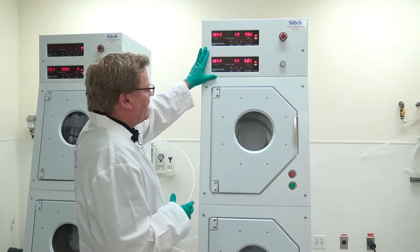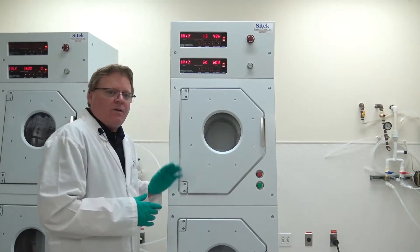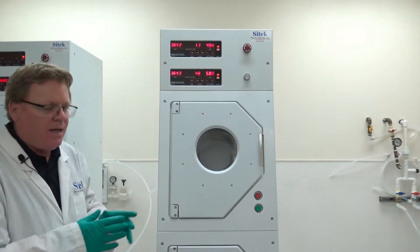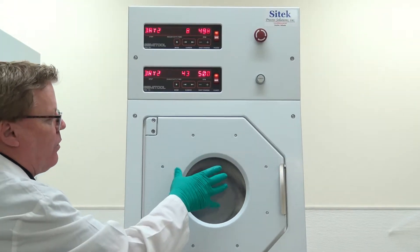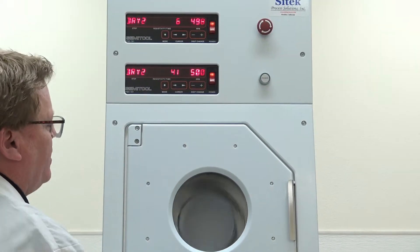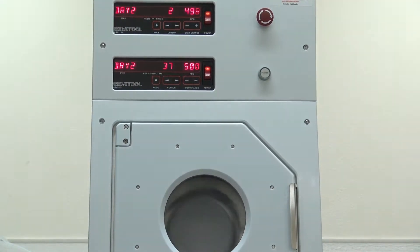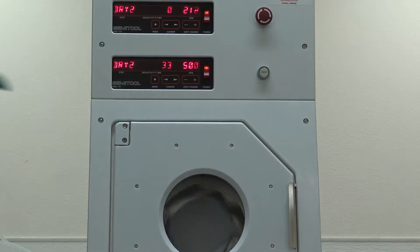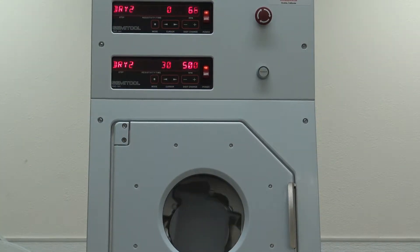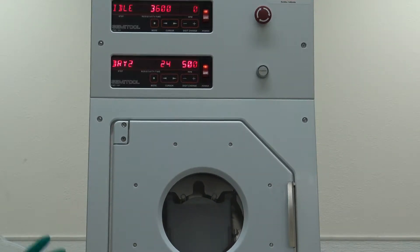We have about 20 seconds left on this system. At the end of the process it'll wind down. The rotor stop position — known as RSP — is a cam in the back. It fires against the piston and uprights the rotor to what we call home position, which is 12 o'clock. Then I'll open the door, look for dry wafers, and feel for the hot nitrogen. We're winding down RPMs now. The RSP has fired, and we are done — back to idle.